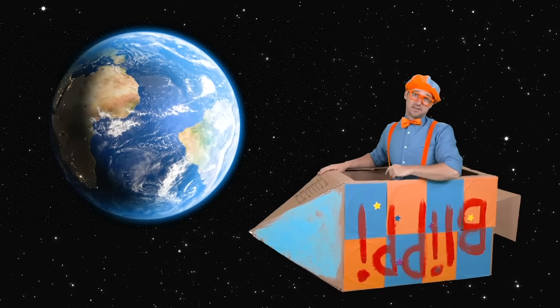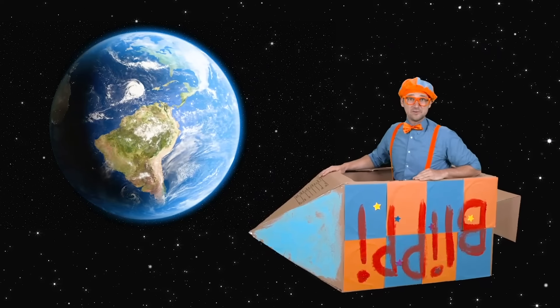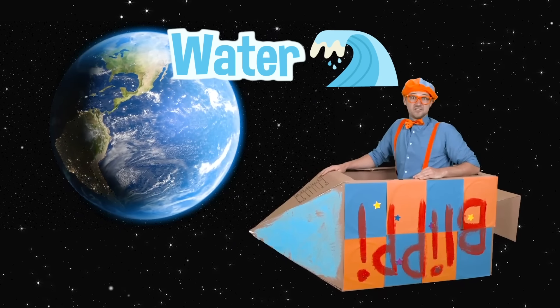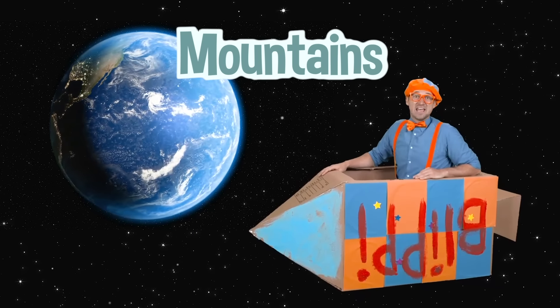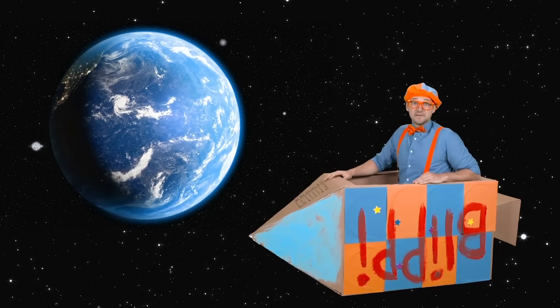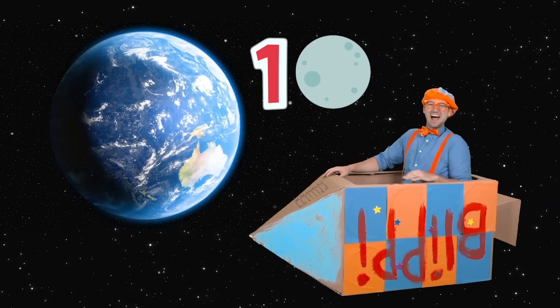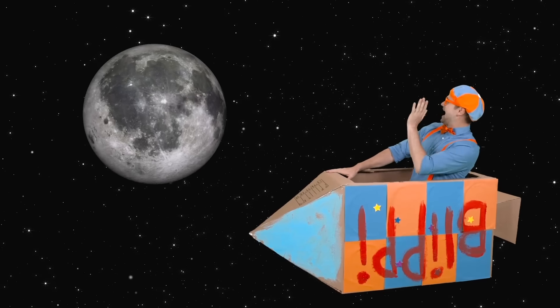Is that you right there? I think I see you — hey, that's planet Earth! That's where you and I live. What a beautiful planet — there's so much water there, and then there's a lot of trees and mountains. And our planet Earth has one moon. Let's head there now.